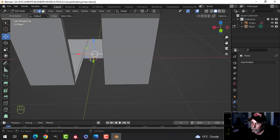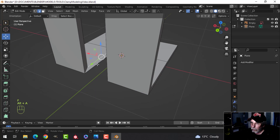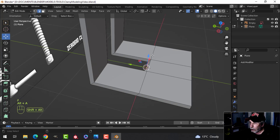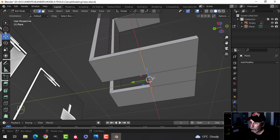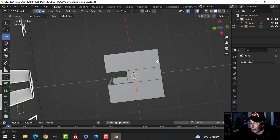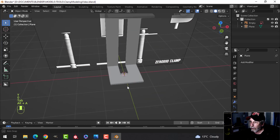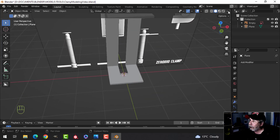Down here, press F to make a face. Let's straighten this out — holding Shift+Alt and clicking to get the edge loop, then S Y zero. I'll turn on the cavity shader now.